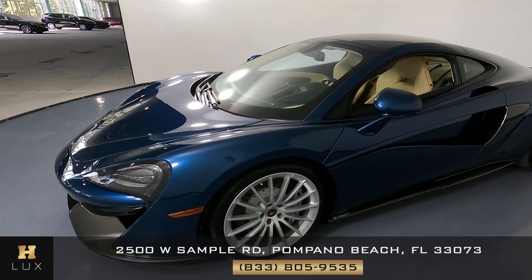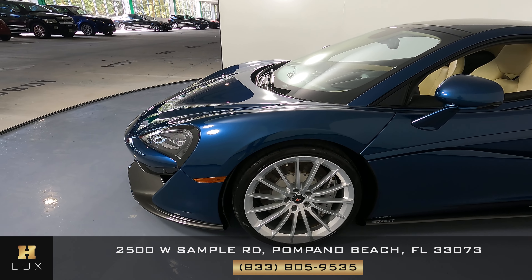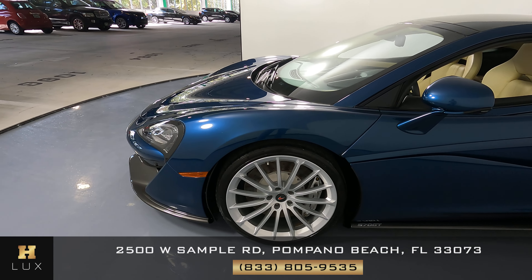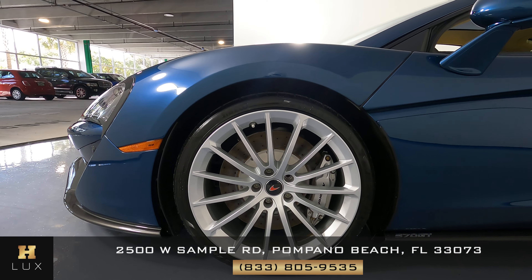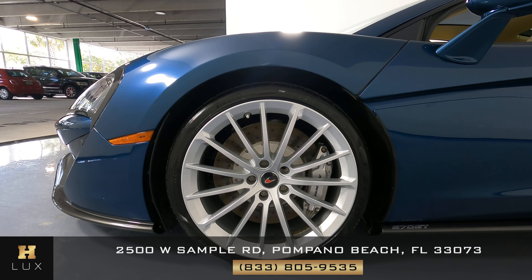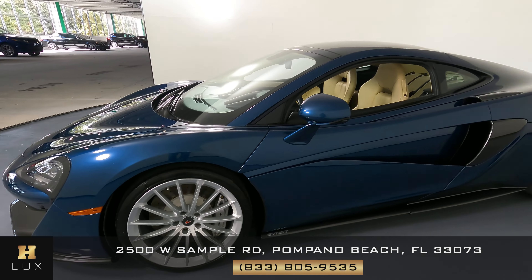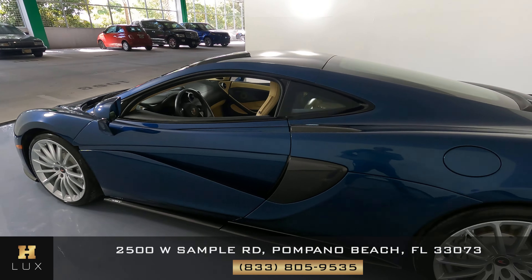Now we can move on to the driver's side of the vehicle starting with this panel. We're just checking to see if the car has any sort of damage. This fender looks good. What about this wheel? We want to know if there's any curb rash or any other type of damage, but this wheel is in perfect condition. Now let's check out the door — the door is looking good.